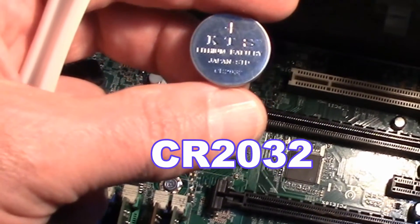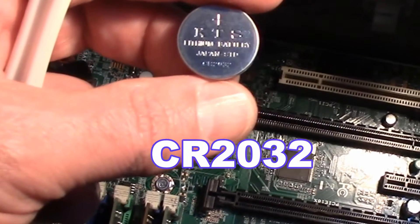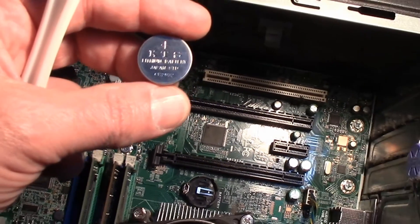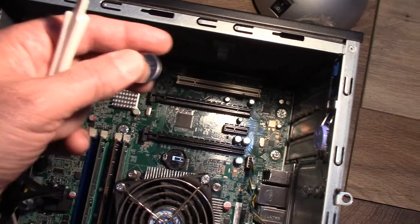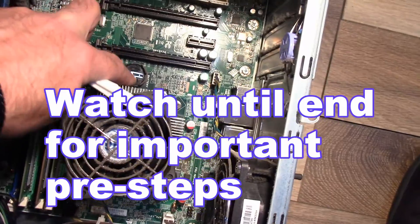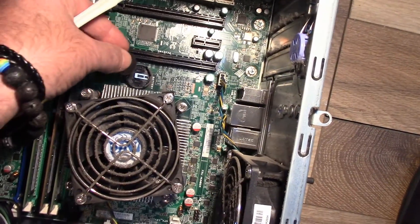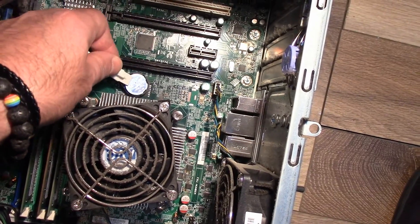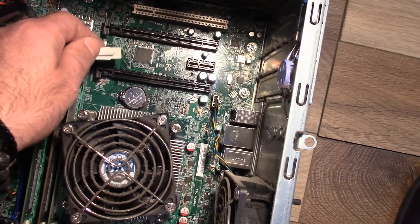Here's our battery and you can see the model here. You can pick these up at the dollar store even — it's a very common battery, not difficult to find. To put it back in when you get the new one is just reversing the process. You'll see a little spring down there, so you just put the battery in and push it down and it clamps down.